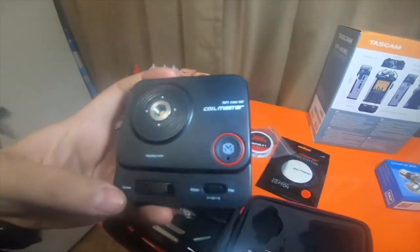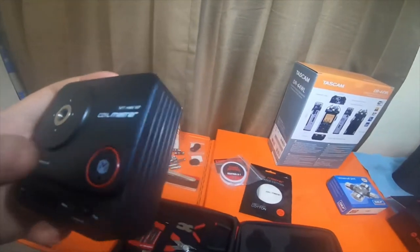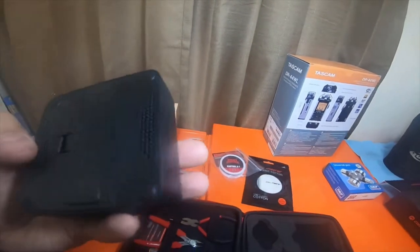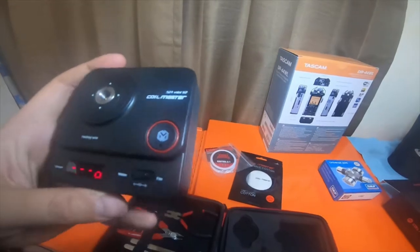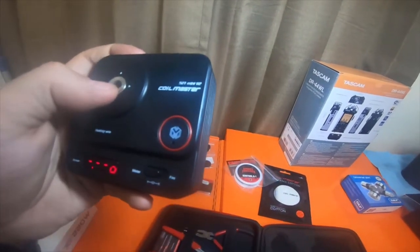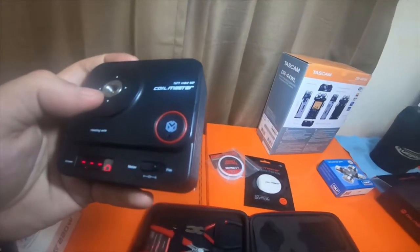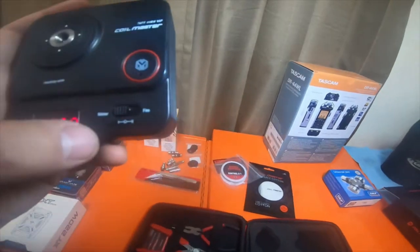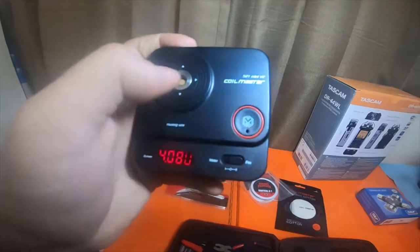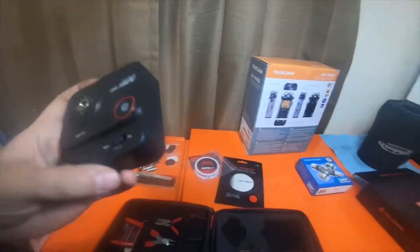What I do like about this kit is it came with an updated coil tester — the 521 Mini V2 by Coil Master. It takes an actual 18650 rechargeable vape battery. You can check the ohms on your build while you're building it, and you can also fire it — hold the button down to make sure it works. Which is awesome and pretty neat.